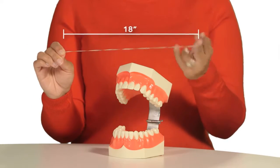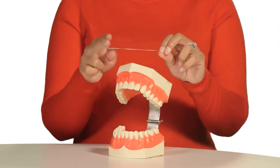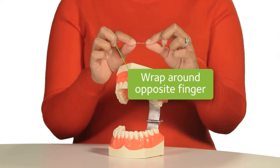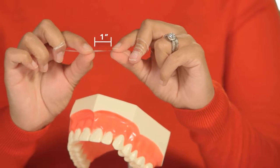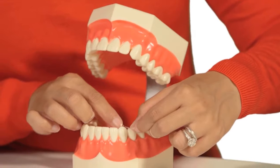Wrap about 18 inches of floss around a middle finger with the rest wound around the opposite middle finger. Hold a small amount of floss, about an inch, tightly between your thumb and forefingers, and gently insert the floss between the teeth.